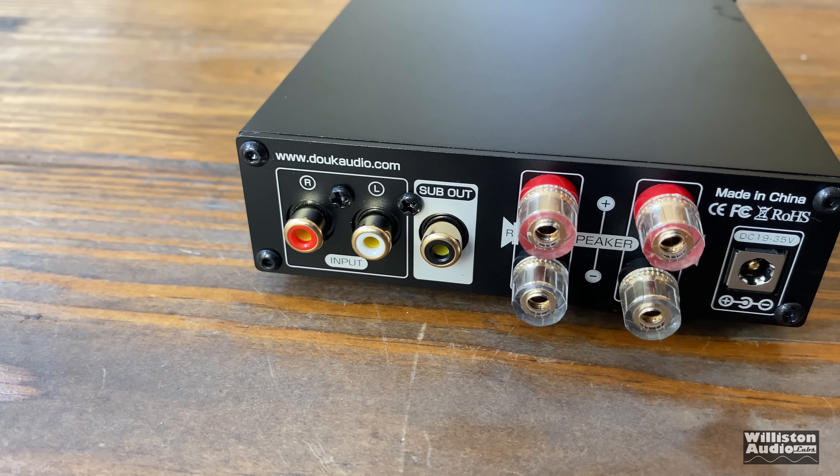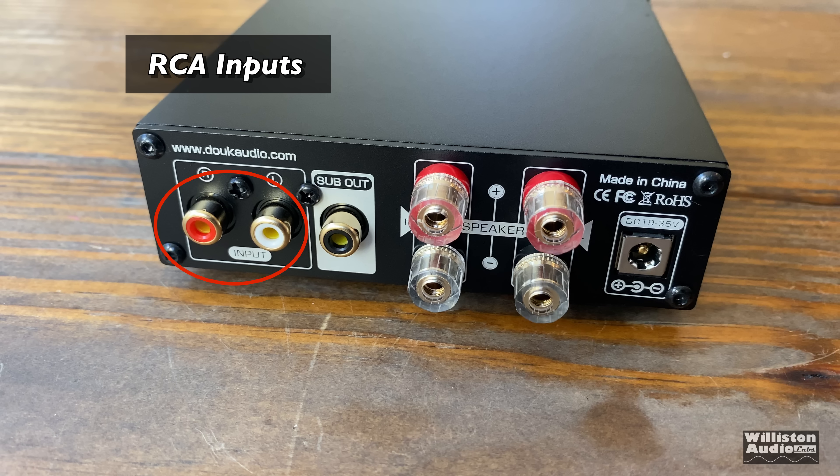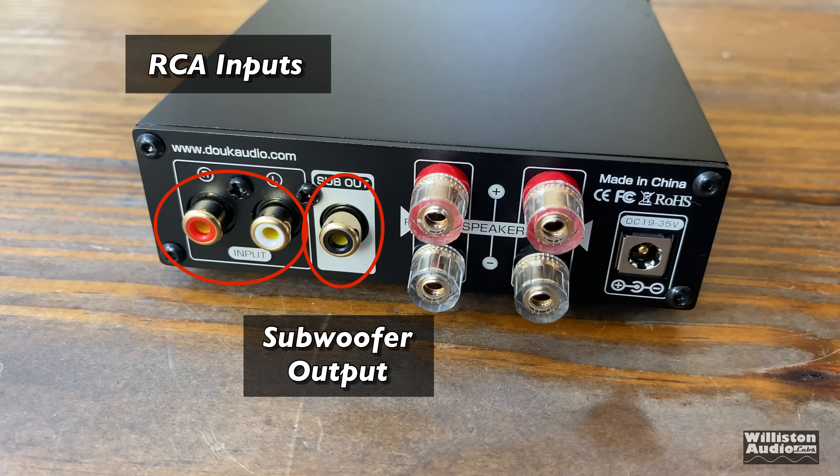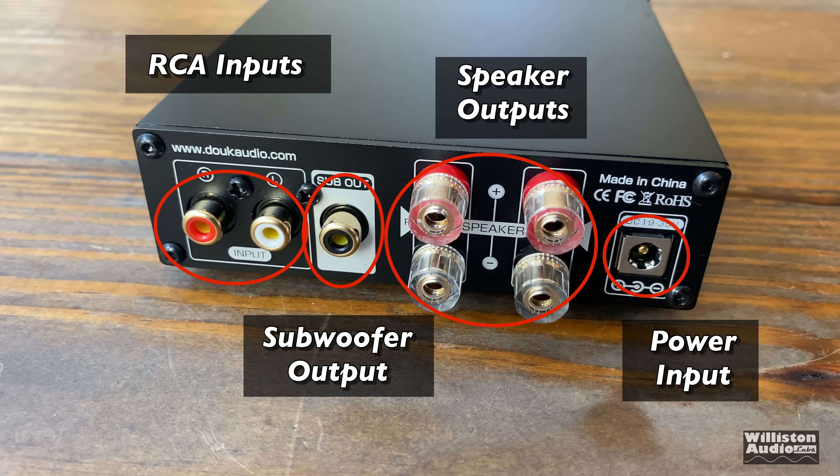On the back, we have RCA line level inputs — standard style RCA, not Tiffany. Beside that, we have an RCA line level subwoofer output, so you can send signals to a powered subwoofer. Then we have the speaker outputs, which are on binding posts — very nice quality there. And we have the power input to use the included 32 volt, 5 amp power supply.